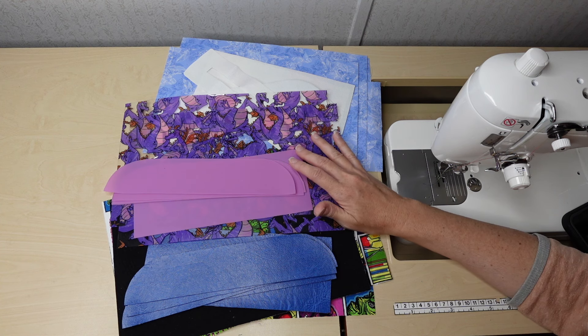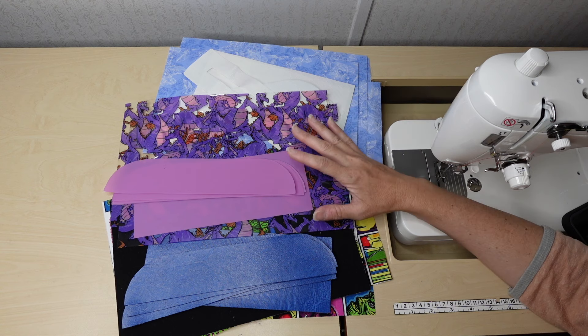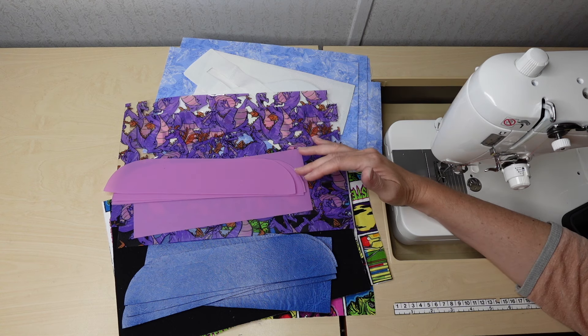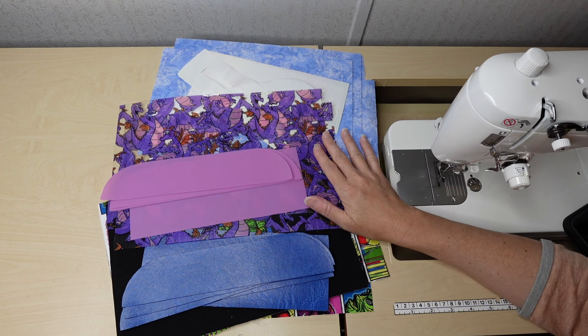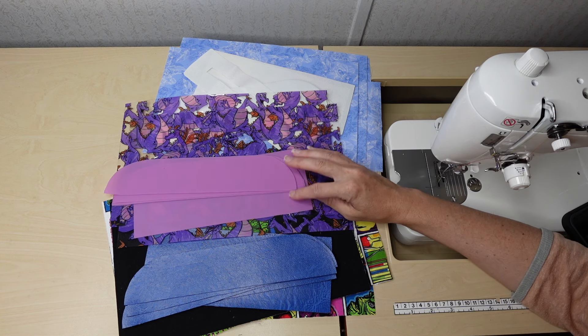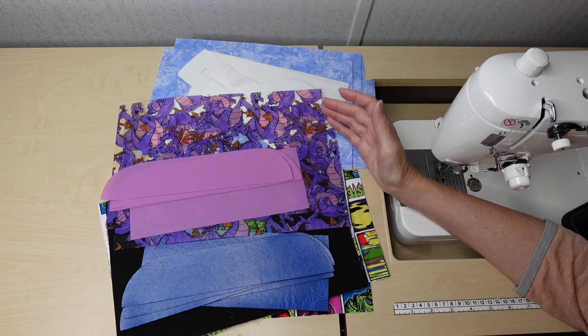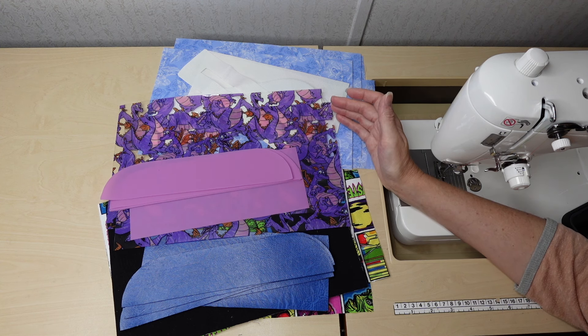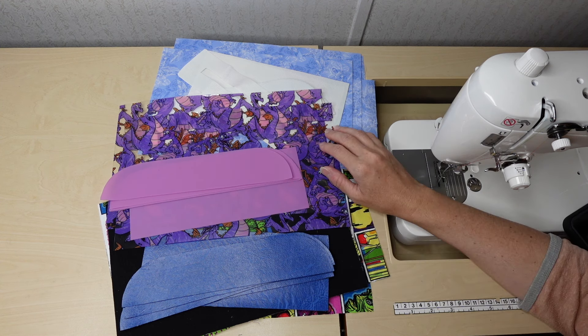Week three will be the interior — if you are doing the Elizabeth, for week three you really won't have anything to do. For week four, it will be putting everything together and finishing our bag. Week two will be out next Tuesday. If you have any questions, definitely let me know in the comments or in the Jen's Fabric Facebook group. I hope everyone joins us for a fun time sewing together and connecting while sewing — and I hope you have a wonderful day. Thanks so much for watching.